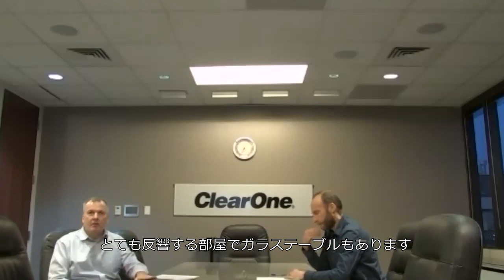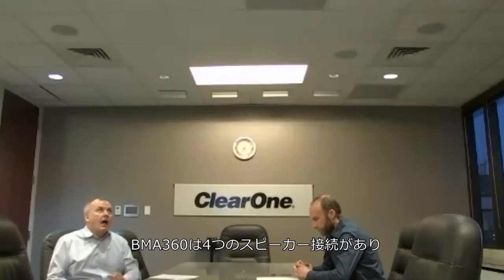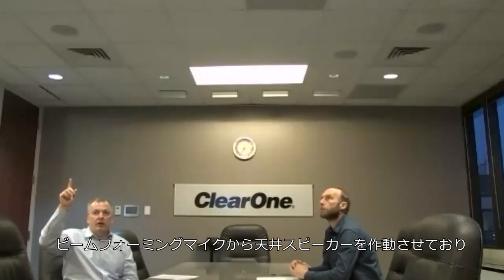We also have a glossy table. The BMA360 has 4 speaker connections, so we are driving the speakers in the ceiling from the beamformer — we don't need a separate amplifier.